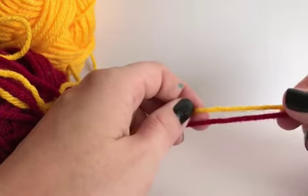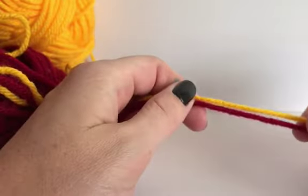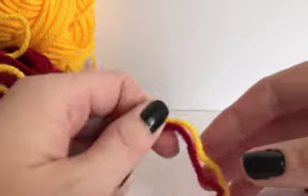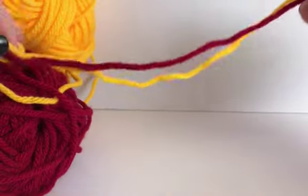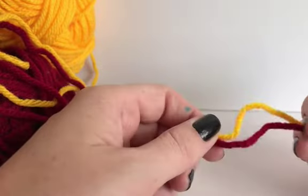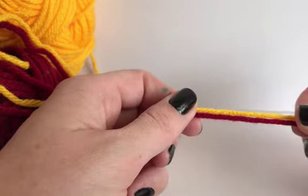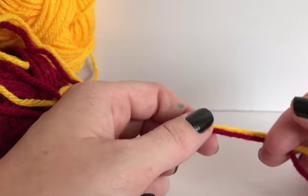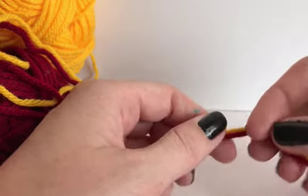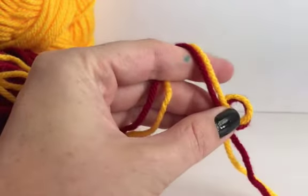So here we are with two strands of worsted weight yarn. Sometimes they get a little tangled and twisted together, but I think that just makes it look cooler, so I don't worry about keeping them perfectly straight. It's pretty much the same idea as crocheting with a single strand of yarn, except you're using a bigger hook.